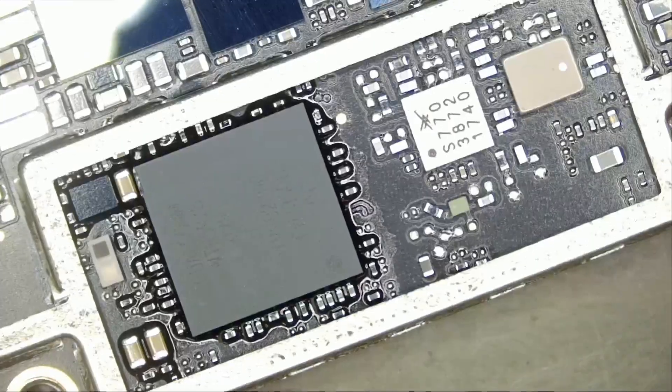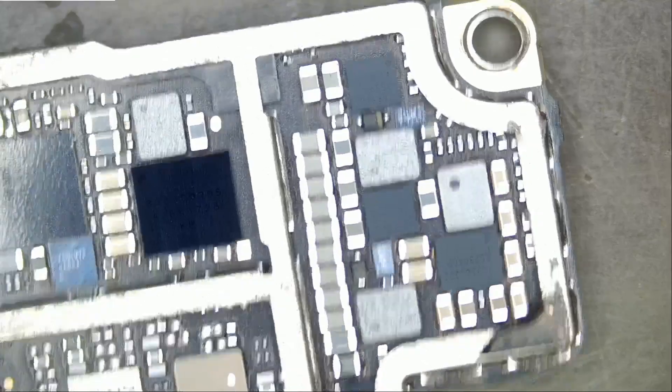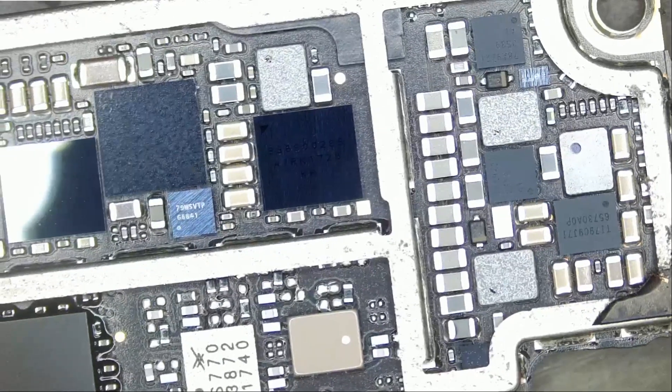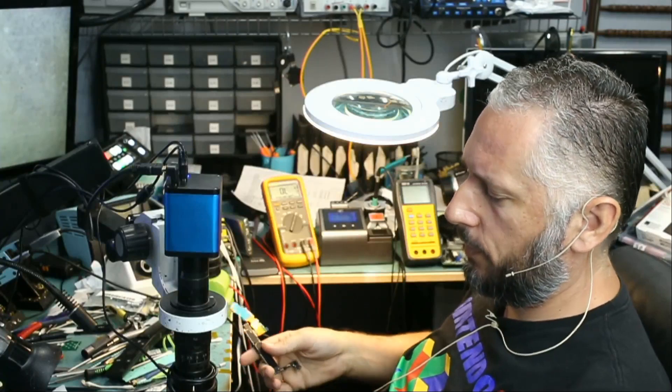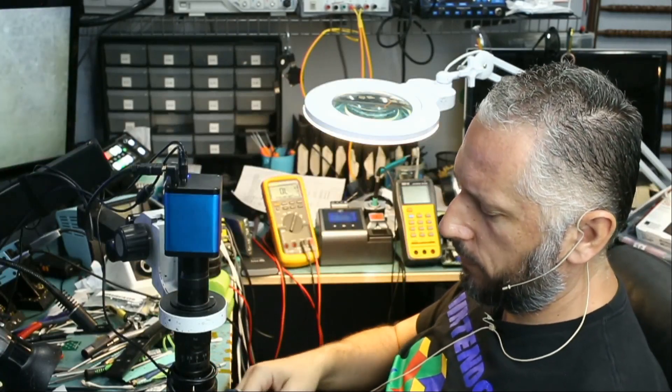We do not have a short. We were also informed that we do not have a problem with the TriStar or the charging flux cable. We also tried a new battery and a new screen, disconnected all the cameras — so no issues there. We have a problem with the motherboard, but where? Since we do not have a short on VDD main, the main power rail, let's plug in a charging flux cable.